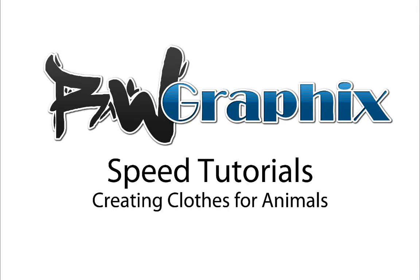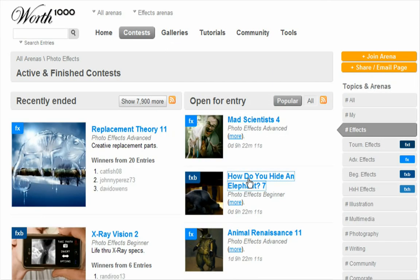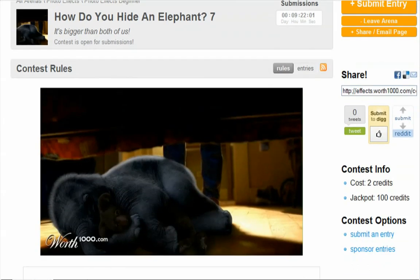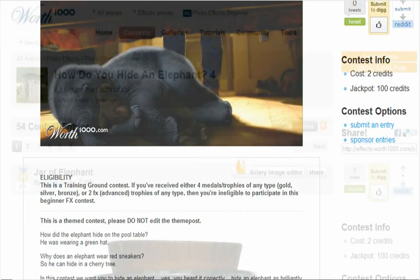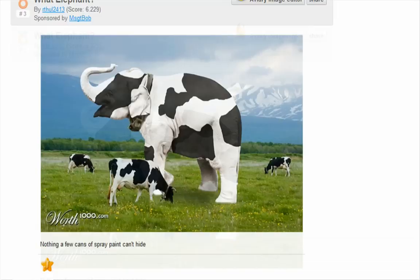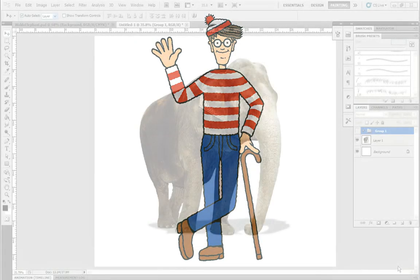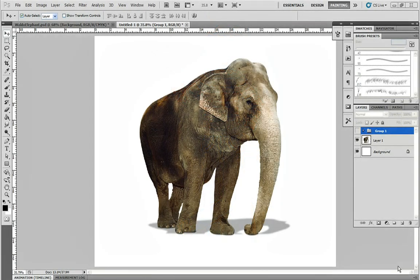Today I'm going to show you how to put clothes onto an animal. I'm doing mine for a Worth1000.com contest called 'How to Hide an Elephant.' The objective is to be creative and show photo editing skill. I've chosen to dress up an elephant as Waldo, like from the Where is Waldo books. There's always a chance you could find an elephant already wearing a red and white sweater on Google, but that's probably not going to happen — trust me, I've looked.